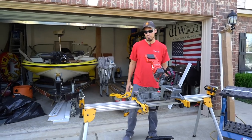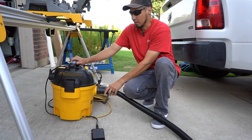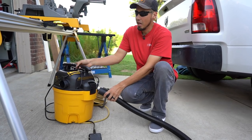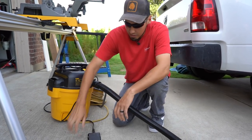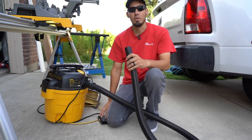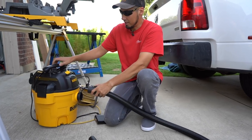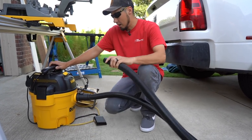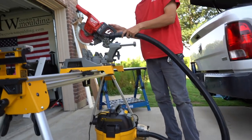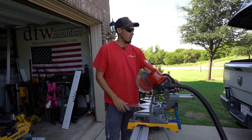I'll get my vacuum hose and connect this thing and show you why this is such a good thing to have. When you're connecting your hose to your vacuum, just make sure you're connecting it to the intake — the part that sucks the air in — and you'll be good to go. Unless of course you want to prank somebody and blow dust in their face, because if you connect it to the exhaust that's what you're gonna get. Make sure it's into the intake and then connect it to the miter saw dust port — that is a professional setup right there.